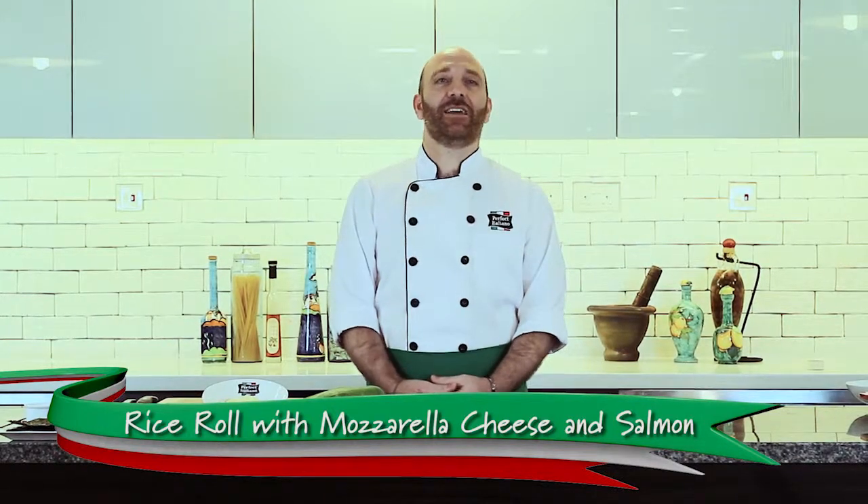Welcome to Perfect Italiano Masterclass. I'm Chef Lino and today I will show you how to make a nice rice roll with mozzarella cheese and salmon.